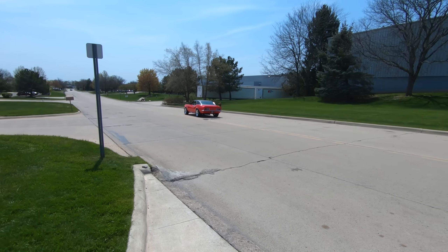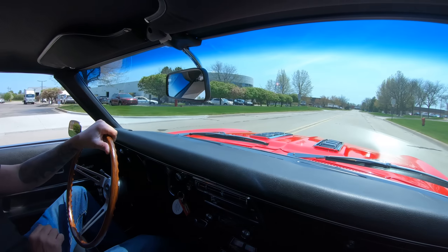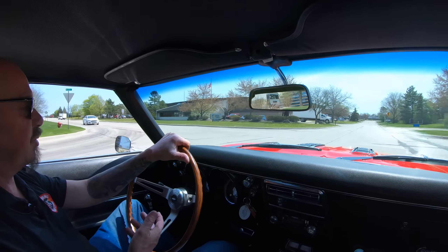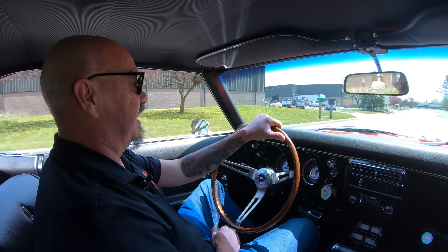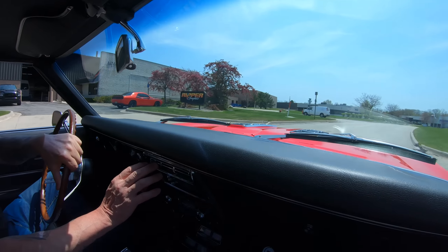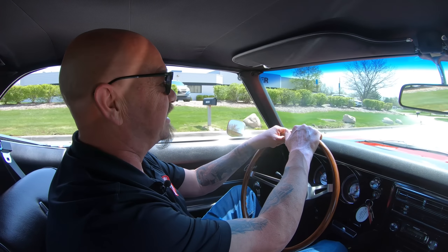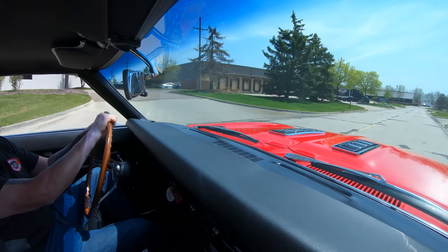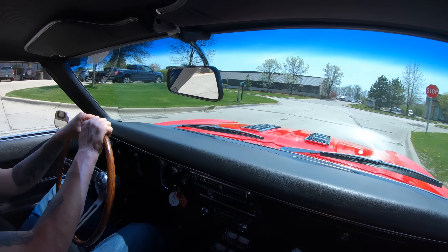All right, here we go — one amazing Camaro. That LS3 stroked out to 427 is running great, sounding amazing. We got the windows down so we can listen to that beautiful sound coming out of that LS3. We have the air conditioning on, and I tell you what, the air conditioning is working good — I can feel the cool air even with the windows down. It's about 75 degrees out here today, feeling great, sounding awesome.